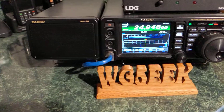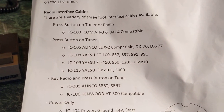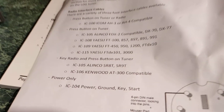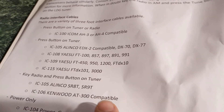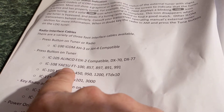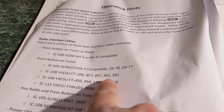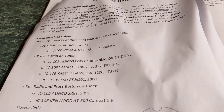I have the Yaesu FT-991A, and that is listed right here as compatible in the instruction manual. It just says connect the cable, which is this IC-108 Yaesu cable, and it's compatible with these radios — so this will also work if you have any of these radios.